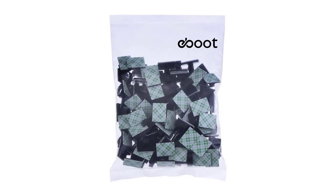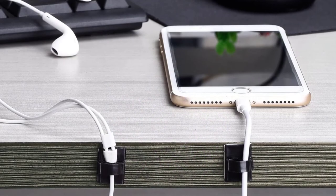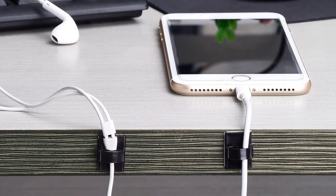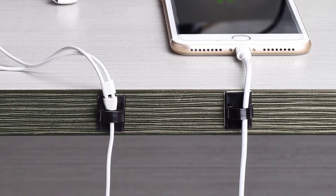Creative methods to utilize them are also available, such as hanging clothing, necklaces, hand chains, or strings. The sticky cable holder clip with self-adhesive pad can grip surfaces stably and can be removed easily without damage to the desktop, with no residue left on surfaces.